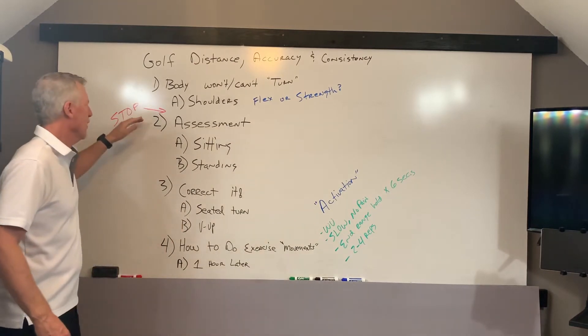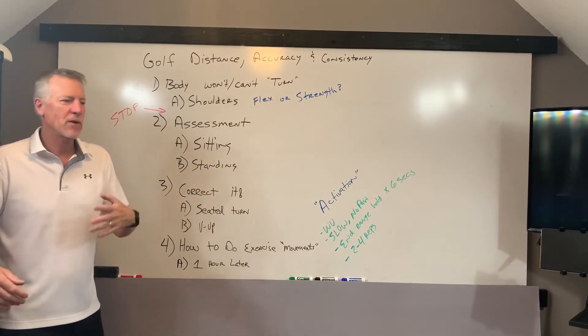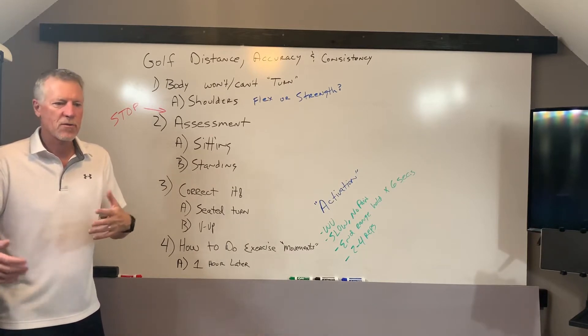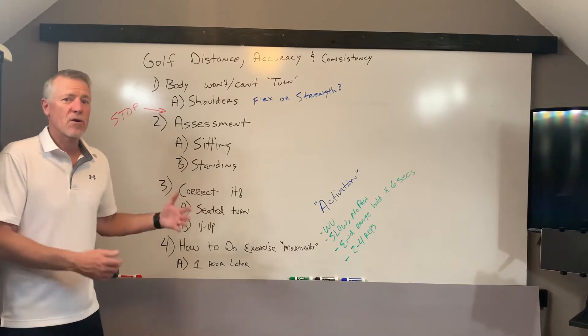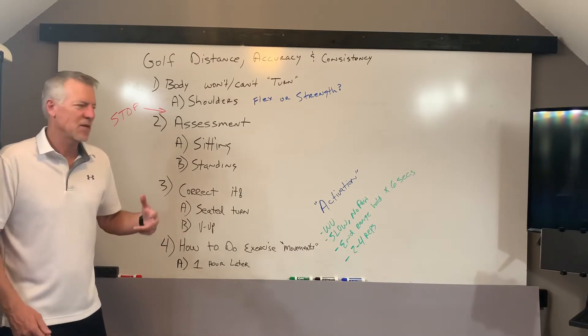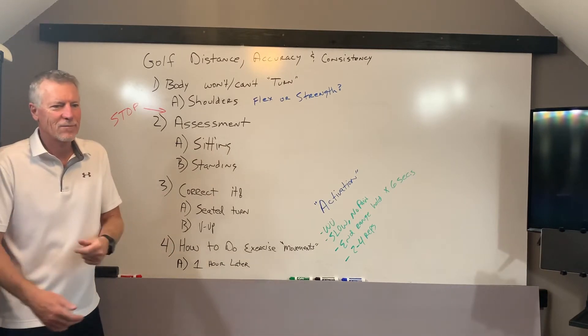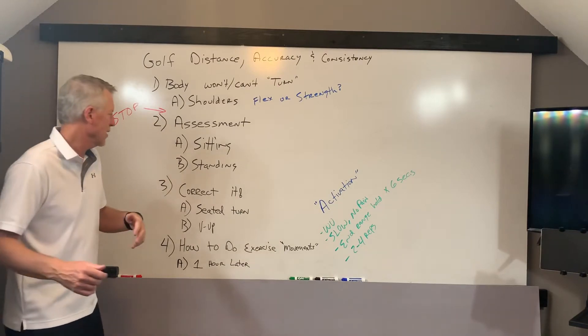A little housekeeping here. If you've had a back injury, hip injury, or shoulder injury, and a doctor, nurse, therapist, or other health professional has told you not to do any of these exercises, don't do them without their clearance. If you start to do some of these assessments or exercises and it creates pain or discomfort, stop and go seek professional guidance.